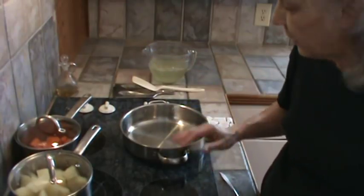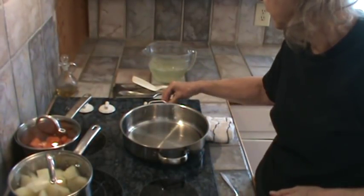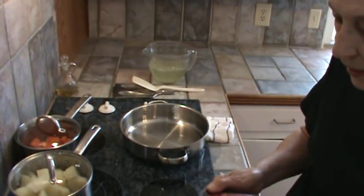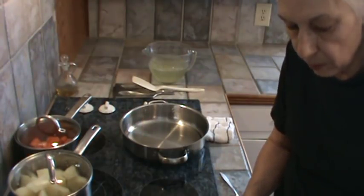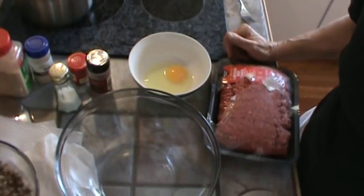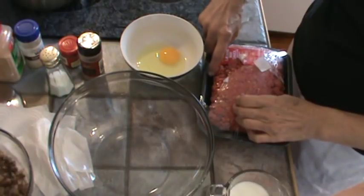I've set that aside. I've already got my burner on medium, and I've got some oil in there. Let that heat up. I'm going to go ahead and dump my hamburger in my big bowl.